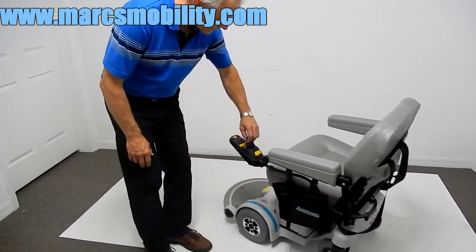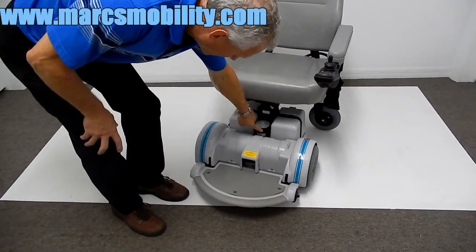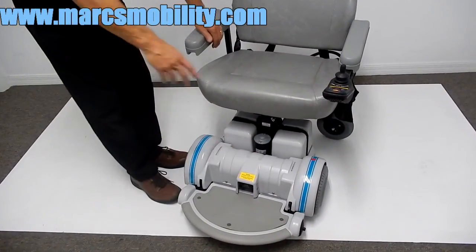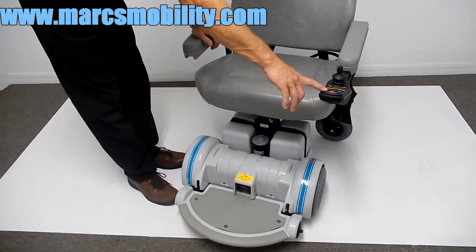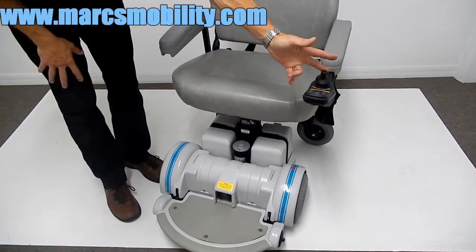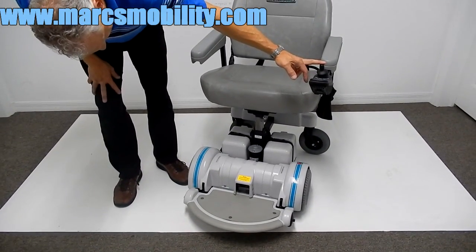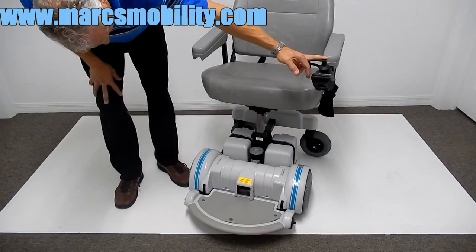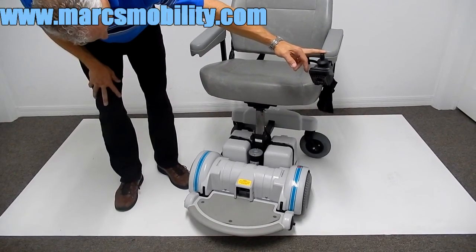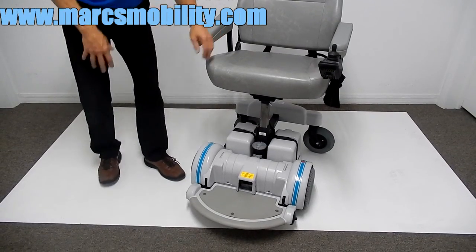You can see the motor for your seat lift in the front. To make the seat go up and down, the only thing you have to do is hit the button here on the joystick, push the joystick forward, and your seat will go up five or six inches. As you can see, this chair will not drive with the seat elevated, so you need to bring the seat back down.